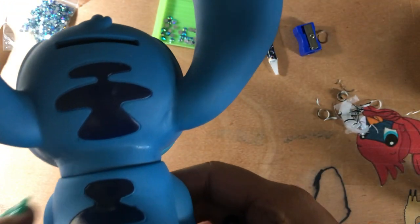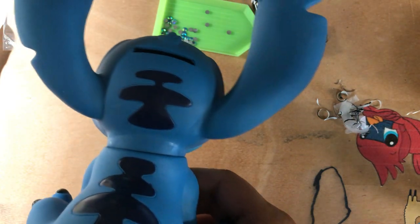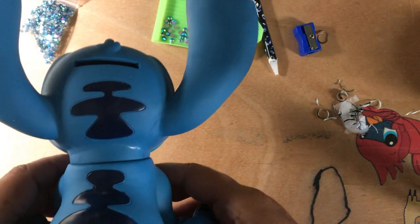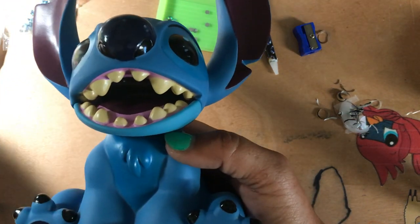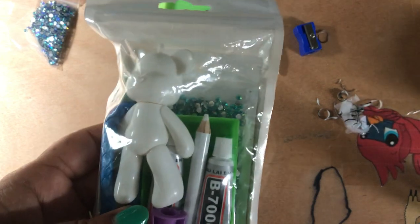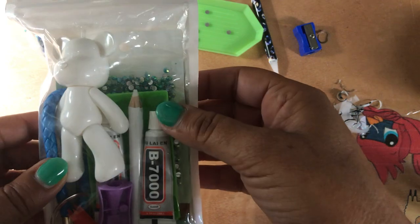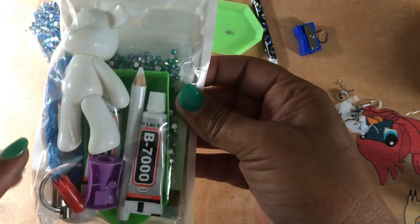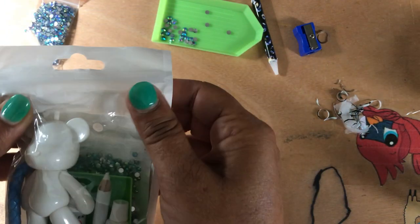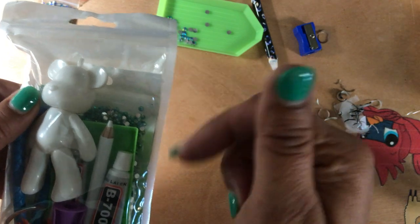I did not know that it was a piggy bank. It would be a cool Christmas gift — sorry y'all, I can't talk, I am sick. But yes, it was twenty-five dollars for this, five ninety-eight for this, and I believe it was seven ninety-nine for shipping. The total amount was thirty-eight ninety-eight.